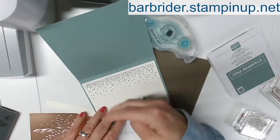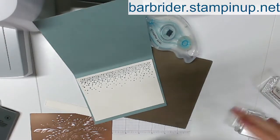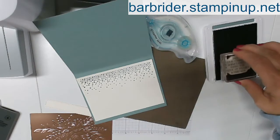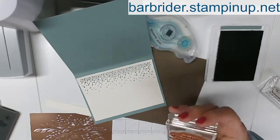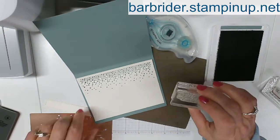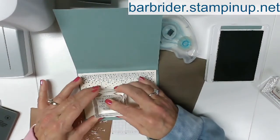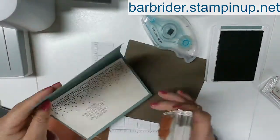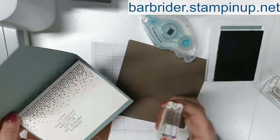Now this card is going to open this way. So when I stamp my sentiment, I want to make sure I'm stamping it the correct way. This says for the inside — make sure I get that nice and inked up. 'Hoping your Christmas shines bright with the love of family.' I think I'm just going to stamp that right here, and then I'll have room to sign my name and put a little note over on this side.